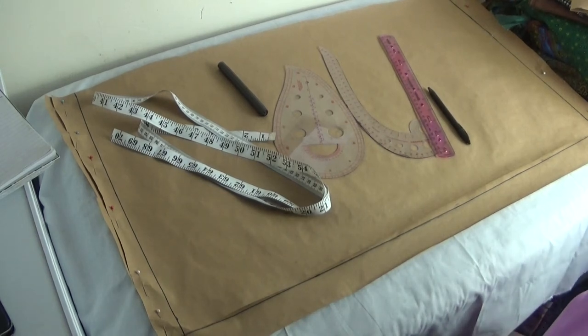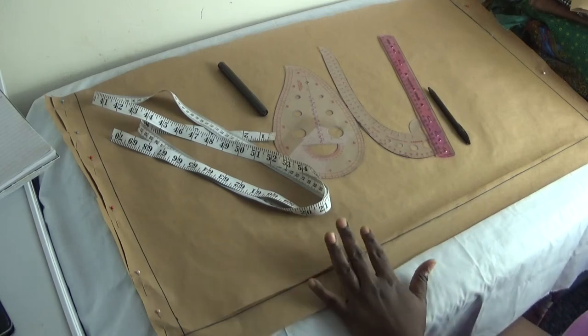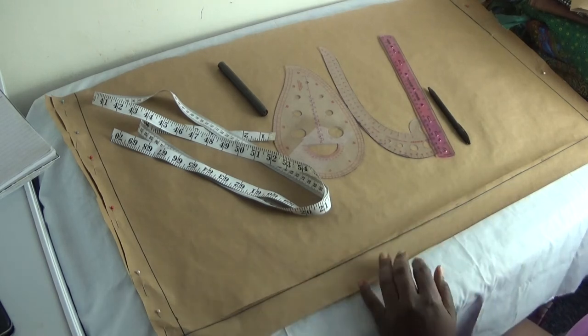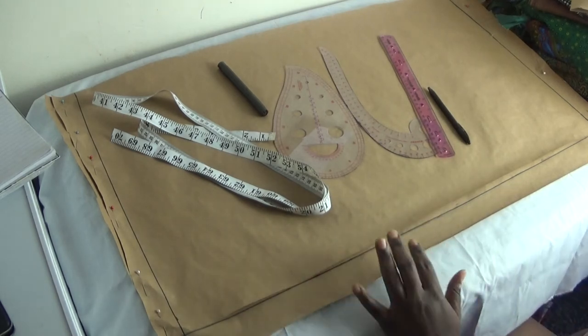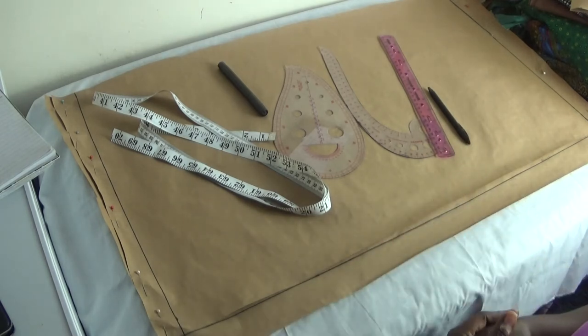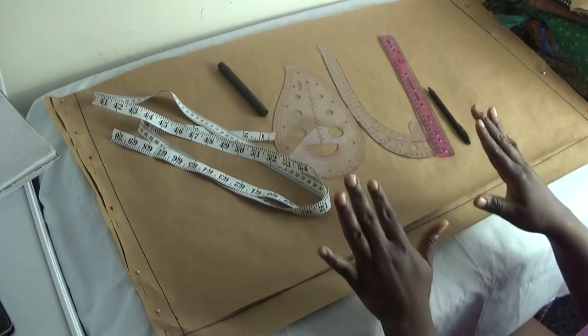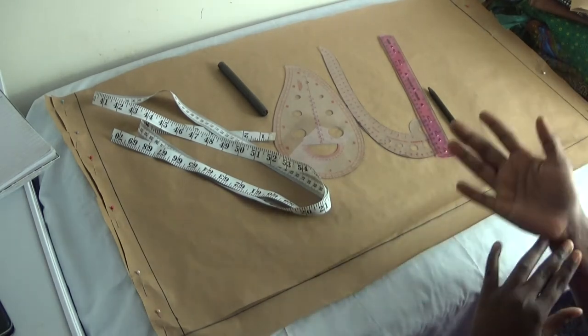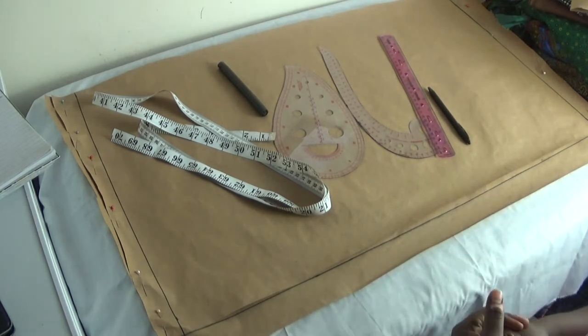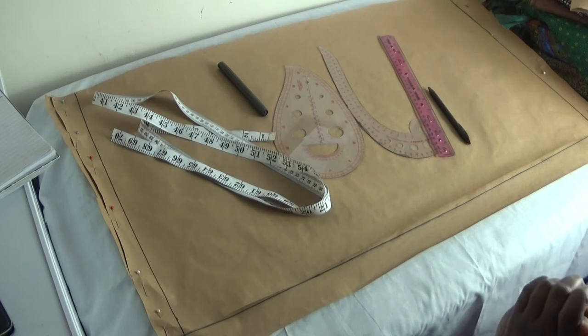Hello everyone, welcome back to my channel. If this is your first time, please don't forget to subscribe and share. In this video, I'm going to show you the formula on how to draft an A-line maxi gown. My first video covered the first formula; this second video is about another formula to achieve your A-line maxi gown. Let's get started.